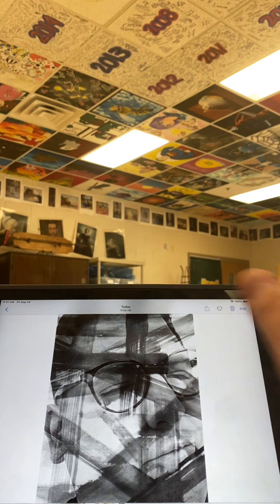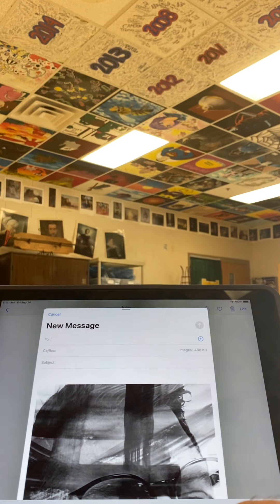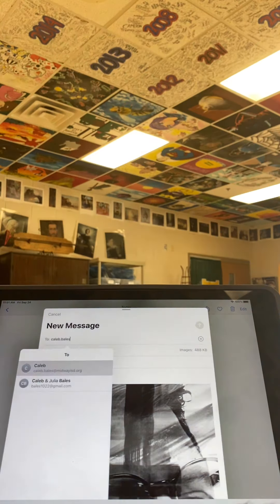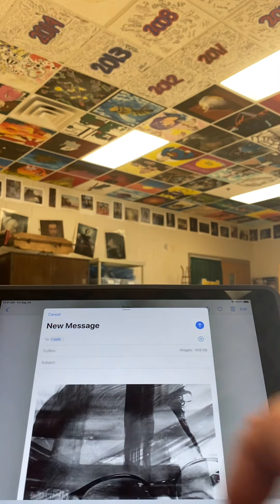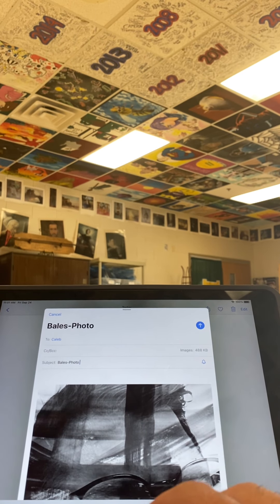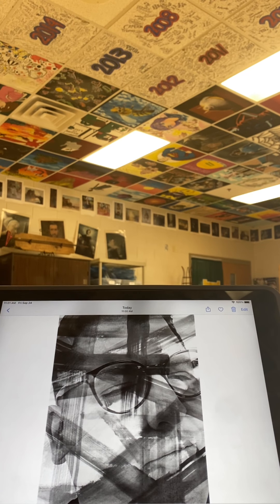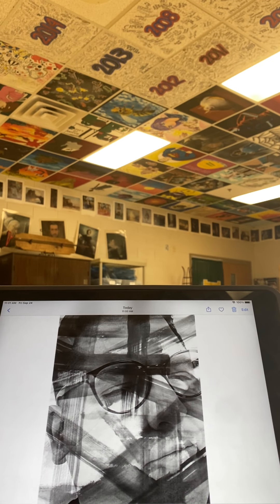Once you've saved it, click the share arrow and mail it to caleb.bells@midwayisg.org. The subject line should be your name and 'photo transfer,' and send it my way. You should be good to go for your photo transfer project — as soon as I get it I'll print it out in color and we'll start the transfer process.